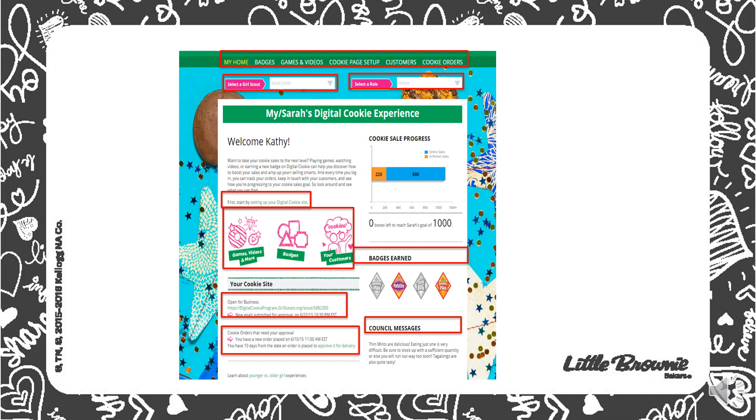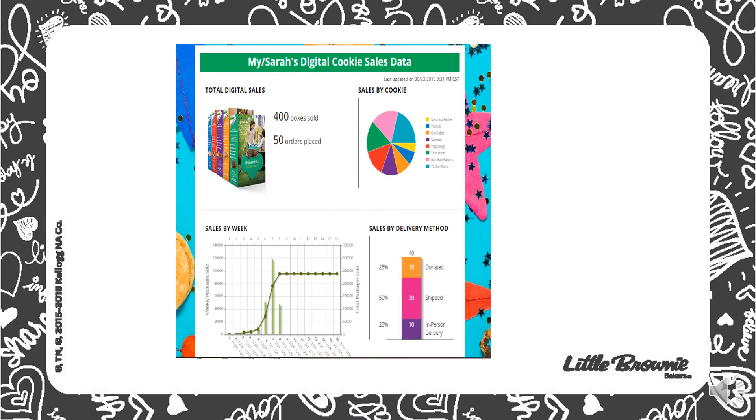You can click the site to see what your cookie site looks like, any notes that you have for orders that are waiting for your approval, and council messages from our council. At the bottom of the page, you can check out charts that show your daughter's progress.